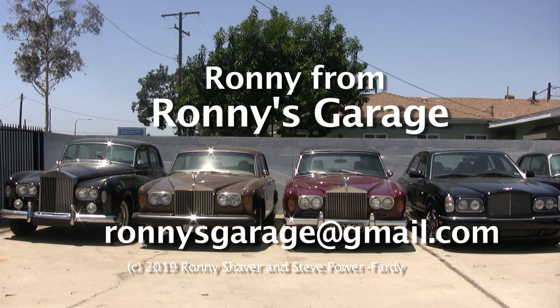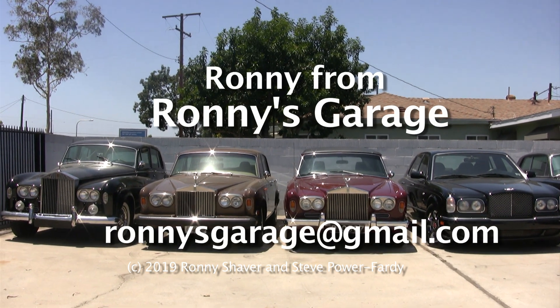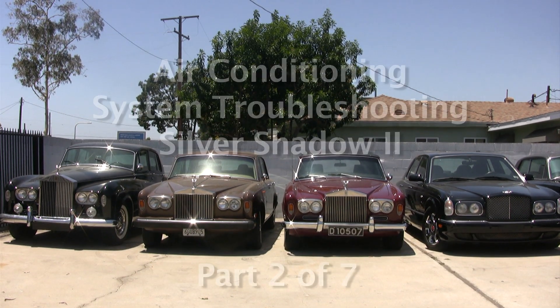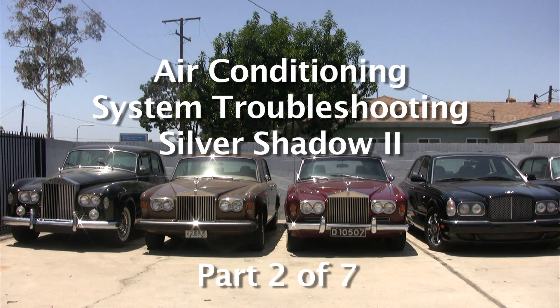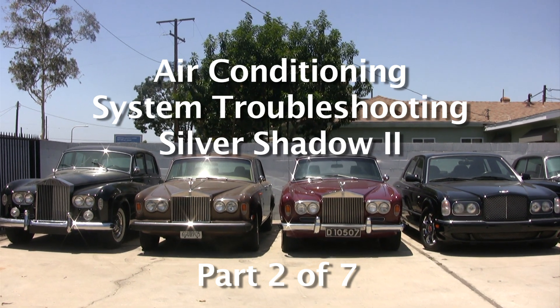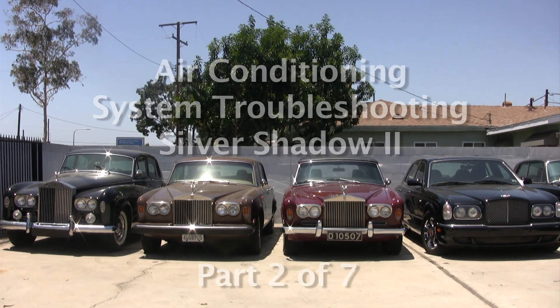Hi, I'm Ronnie from Ronnie's Garage, and we're holding our monthly tech meet today. We will be addressing air conditioning issues: charging, evacuating, recharging, and pressures and all that kind of stuff on a Silver Shadow.